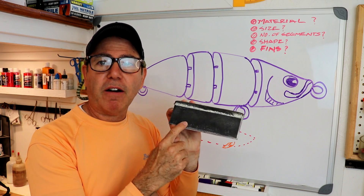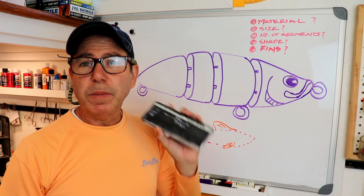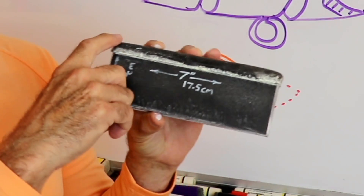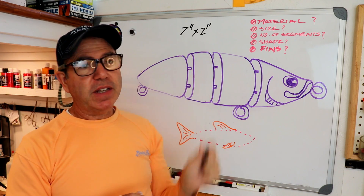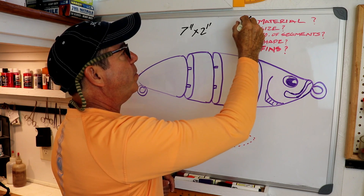The block dimensions are going to limit us. I'll go ahead and measure this — we're going to be limited to 7 inches in length, 2 inches in width, and three-quarters of an inch in thickness. We'll lose a little bit of the maximum size just from carving, cutting, and sanding. So we have the material picked out and we pretty much know our size.